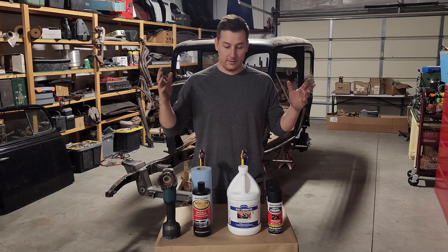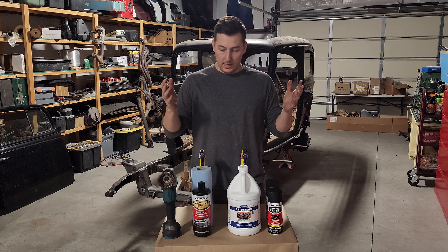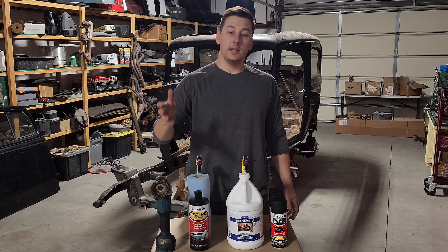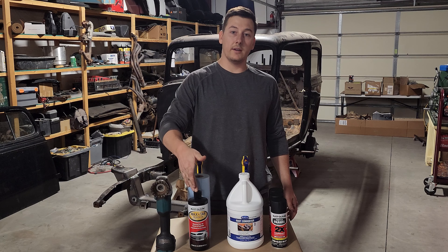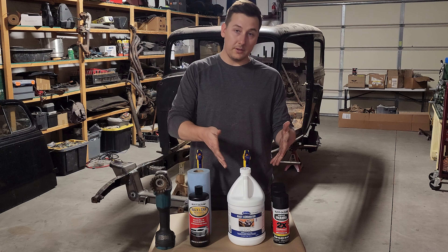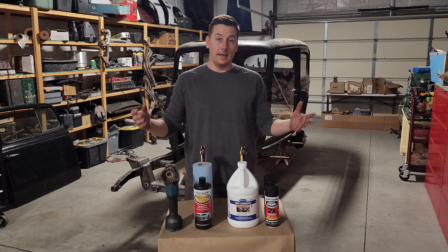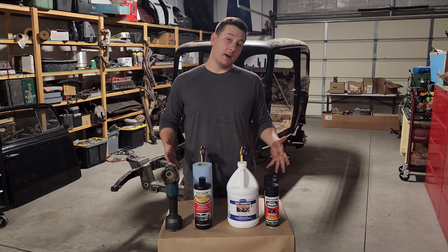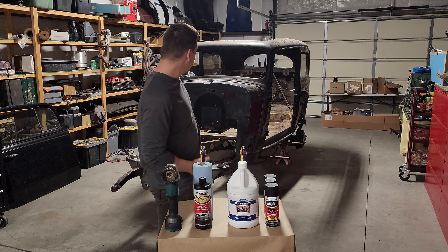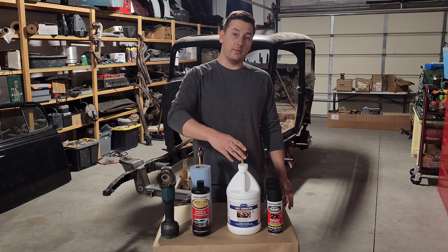After scouring the internet and balancing budget and quality, this is what I came up with. For cleaning, I got the Rust-Oleum wax and tar remover. For the rust converter, I've never tried this stuff but it's the Eastwood rust converter. And for paint I got Rust-Oleum 2x. Is this the perfect solution? Probably not, but we'll see if it works on 90 years of surface rust.